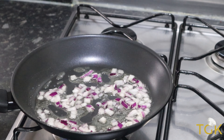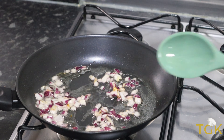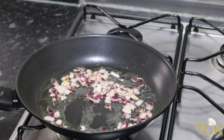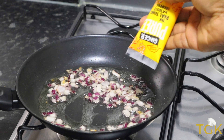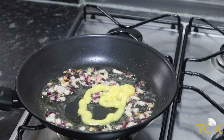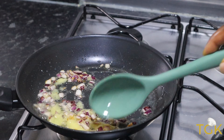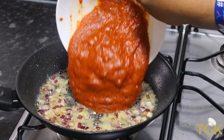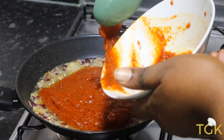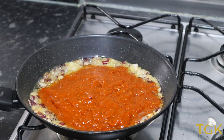I'm going to go ahead and add some ginger. I'm using this ginger paste but you can use fresh ginger. Then I've added the tomato and bell peppers that I've already blended and roasted in the oven.